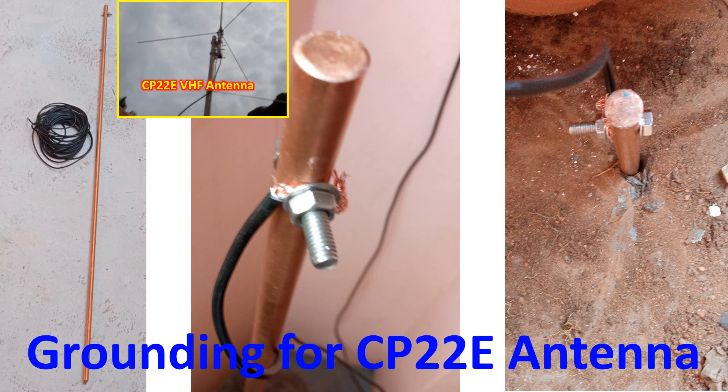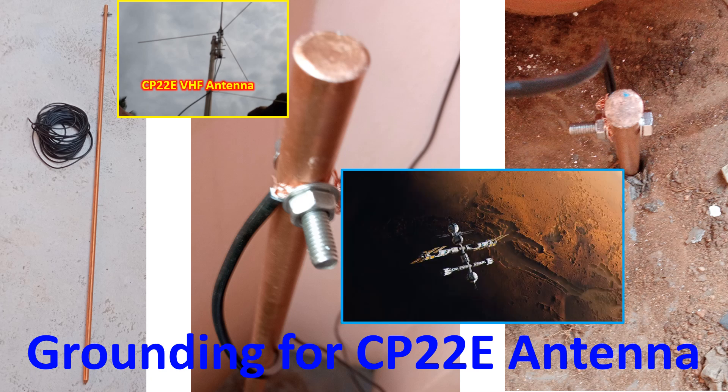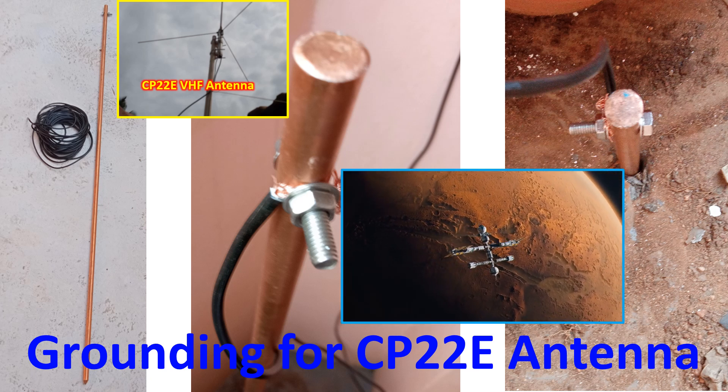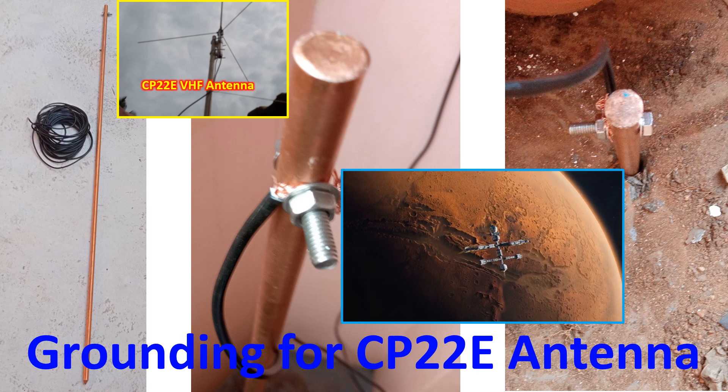That is because my CP22E antenna is currently mounted well below the level of the top of my sloping roof and kept adjacent to the roof on the opposite side. But for a satellite in the sky, my rooftop is not a hindrance during most of its pass.